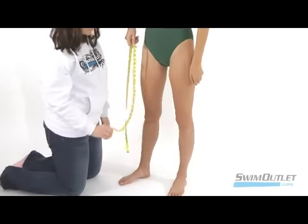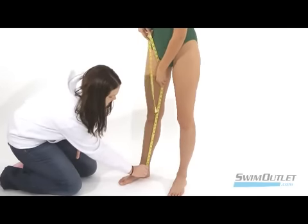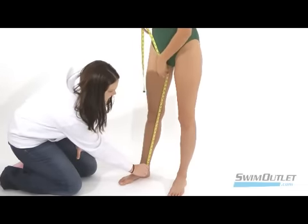Next we have the inseam. While standing with your legs straight, hold one end of the measuring tape at the point where your pants end, then move it up one leg to your crotch.